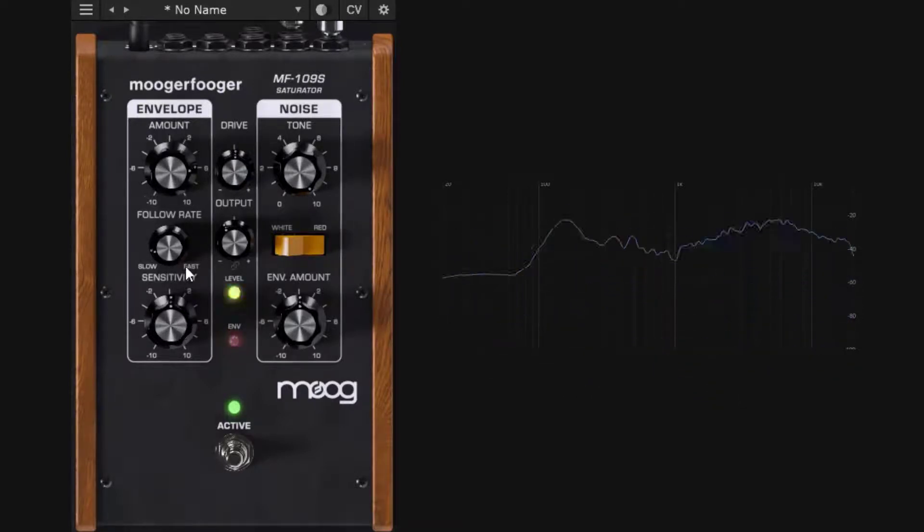The noise section doesn't work by default — it only works with the envelope. The tone control doesn't matter unless the envelope is active. With the envelope amount up, you start to get the noise: the envelope amount controls the amplitude of the noise, making it louder. You have two noise types: white noise and red noise. Going negative on the amount gives an inverted instruction.